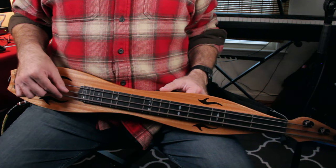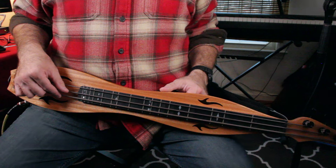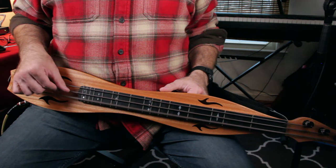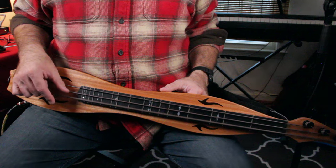My thumb is not pushing — it's just lightly touching so that those strings cannot vibrate. There's also something else going on. Watch what I do with my index finger to create the silence between the notes: one, and two, and three, and four, and one, and two, and three, and four.